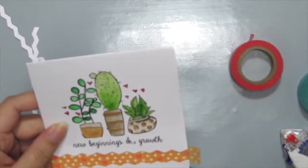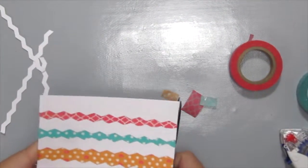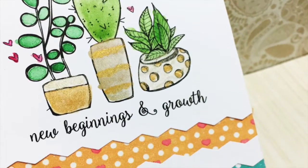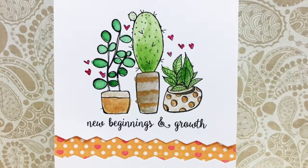Then just trim off the excess and your card is ready. Here's my finished card — hope you enjoyed this quick little technique, and thanks for watching, bye!